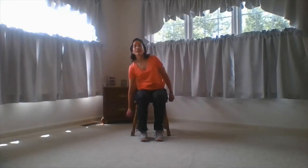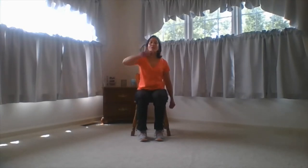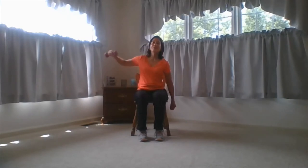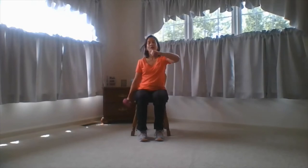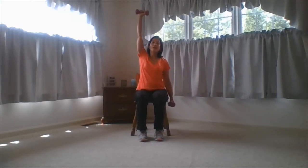Excellent job. Next we're gonna do a right hook down — right hook, left hook: four, five, six, seven, eight, nine and ten. Let's do left hook: one, two, three, four, five, six, seven, eight, nine and ten. Excellent. Hook and up, hook and up. You're doing a great job. Two more. Excellent.